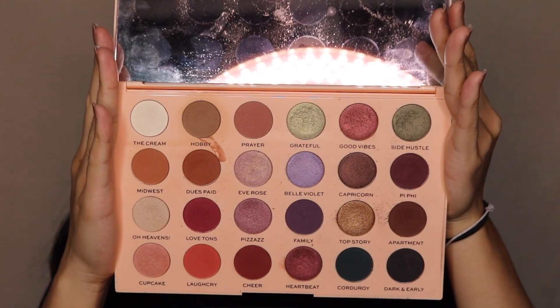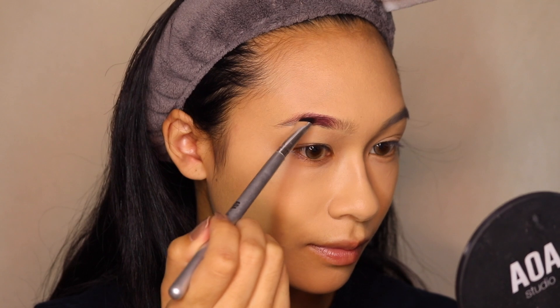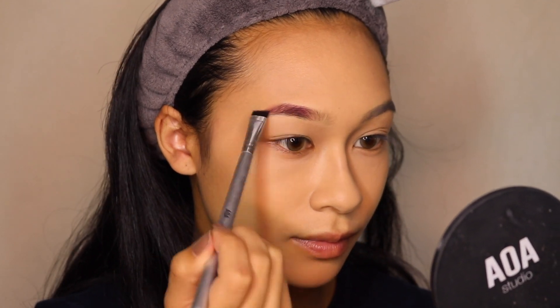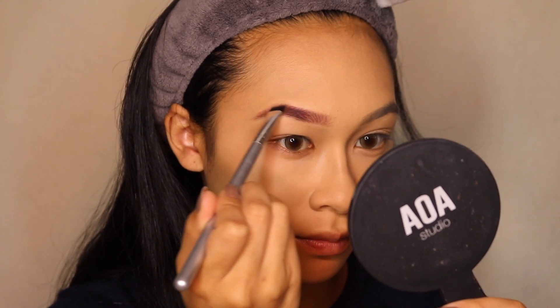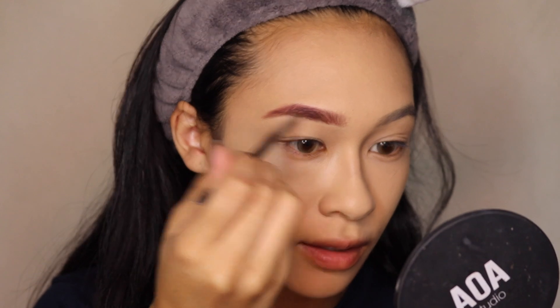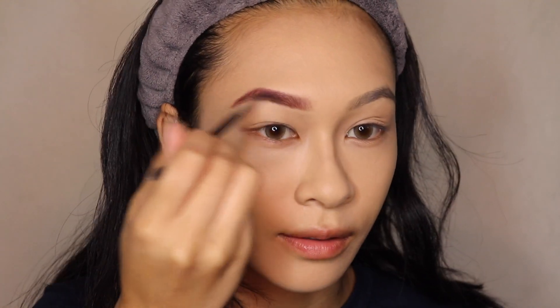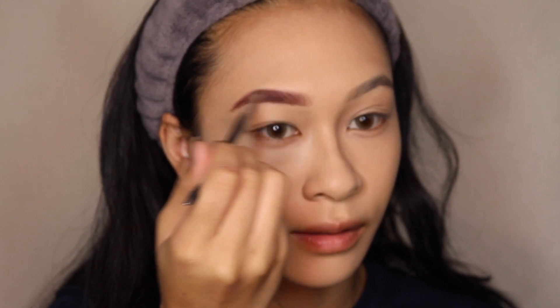Today's palette of choice is the Makeup Revolution Emily the Wants palette. I'm taking the color Cheer and applying that in my eyebrows because Ranka has red hair, so I want to make sure she has matching eyebrows. For the small hair-like strokes, I'm taking the shade Apartment — a dark brown — on a smaller eyebrow brush just to make that illusion look realistic. Brows are snatched.